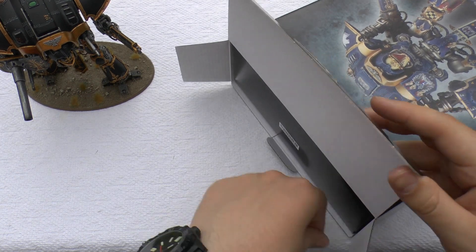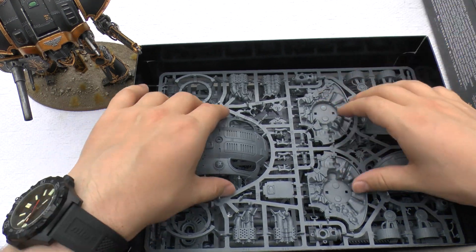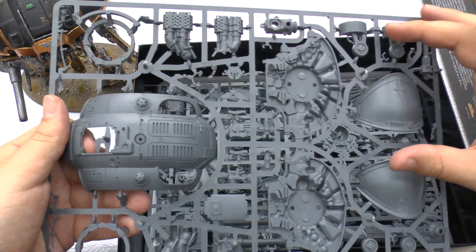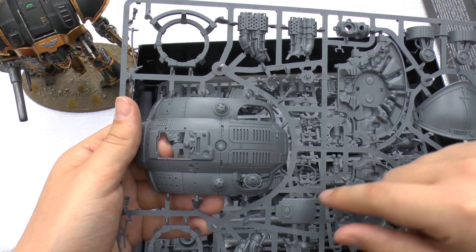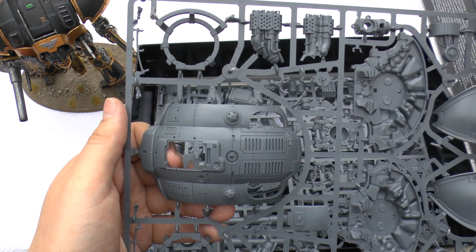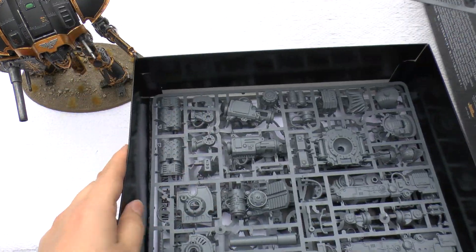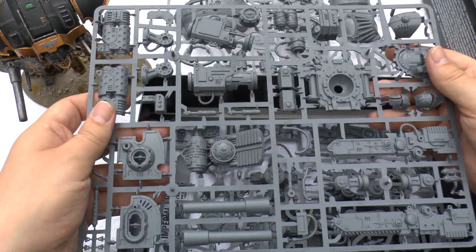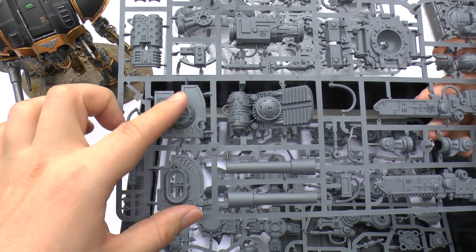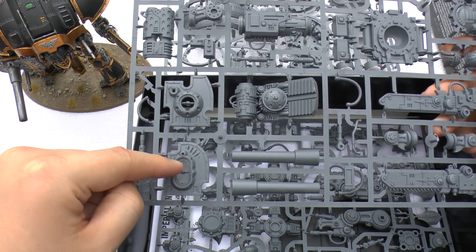But hey, that was part of the hobby and they don't do that now. So open the box and see all these sprues — I think there are just three. You've got your carapace, your shoulder pads, your engine exhaust vents and your carapace hatch. You've got your heavy stubber and some purity seals dotted around the place. Then on the next sprue you've got your reaper chainsword and your blast guards for the guns.